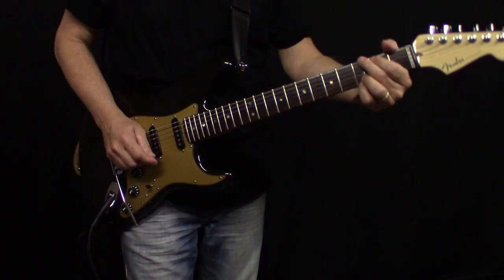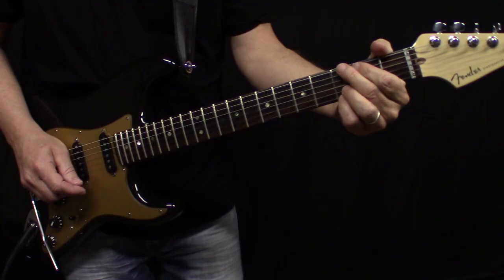In this lesson we're looking at the Eagles' 'Take It Easy.' I'm going to go through all the guitar parts. I'll show you it all on electric — the chords are obviously the same on the acoustic.